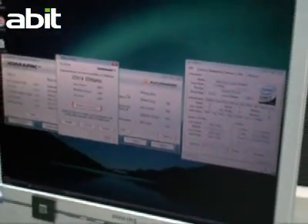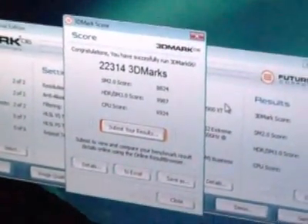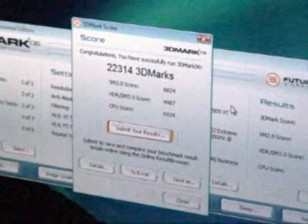Now let's see the final score: 22,314 points. Look at this — we easily passed 20,000 points. With this outstanding configuration, I believe we can easily challenge any amazing game out there.